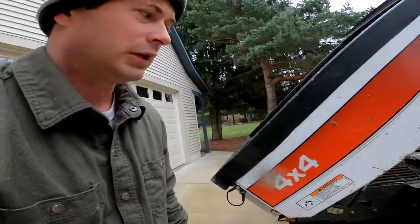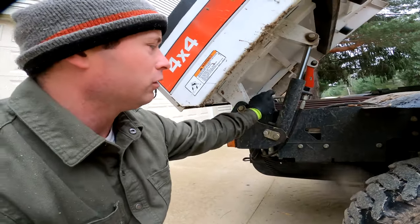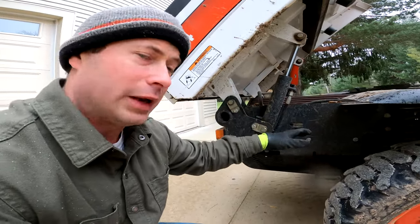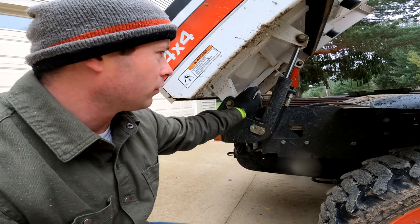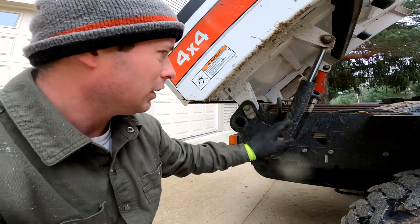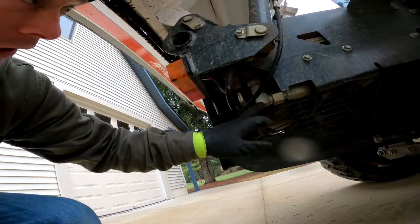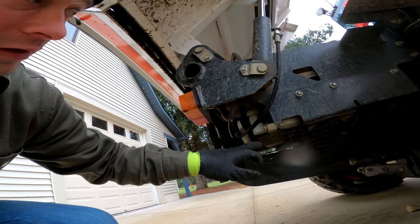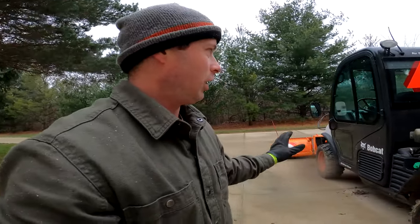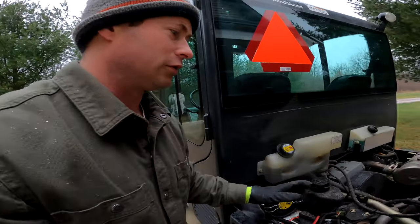Another place I've seen rust issues on rusty machines is the rear radiator — the main radiator for coolant and the hydraulic system. Those fittings will start to rust, corrode, and leak. You really don't want to buy the rusty ones at all, because even if they have a new paint job on the outside, all the fittings and everything inside are rusted.